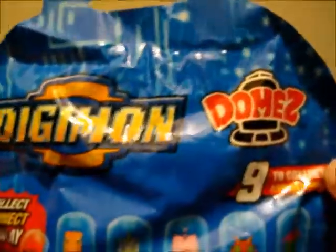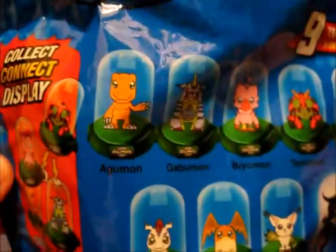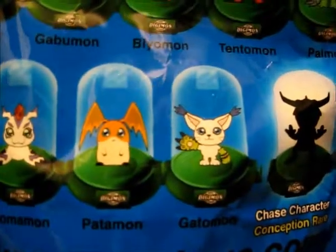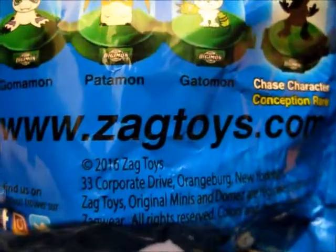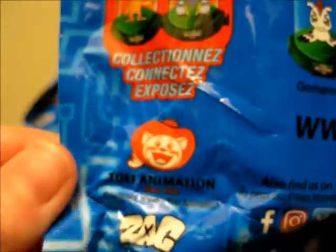Back of the bag: Digimon Domes — and these are all the Digimon you can collect in this series: Agumon, Gabumon, Biyomon, Tentomon, Palmon, Gomamon, Patamon, Gatomon — also known as Tailmon — and the rare chase character, Greymon. For more information you can visit ZagToys.com, or visit them on Facebook, Instagram, or Twitter. They are posting constantly pictures of all their new lines and new toys. I still cannot wait for those Digimon plush toys, and they also have Over the Garden Wall coming out, and Stitch from Lilo and Stitch — really looking forward to all those.